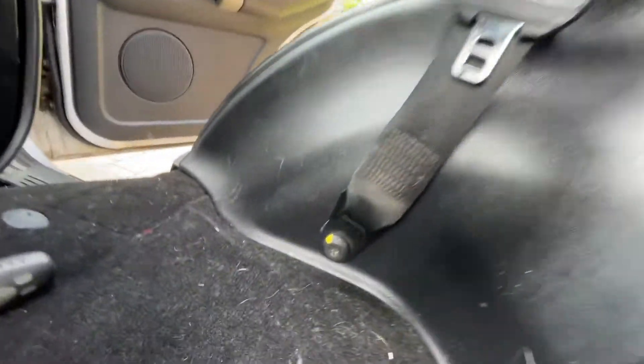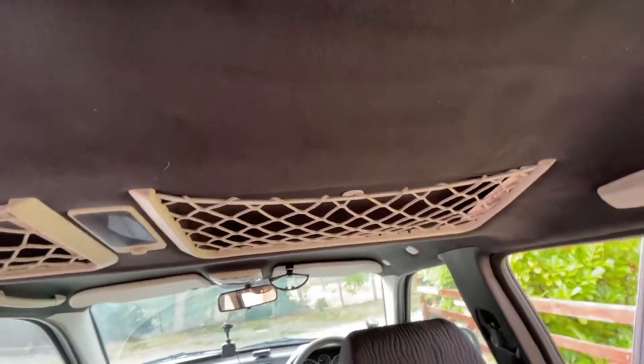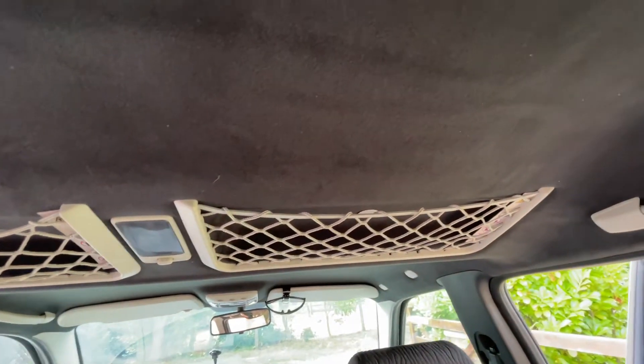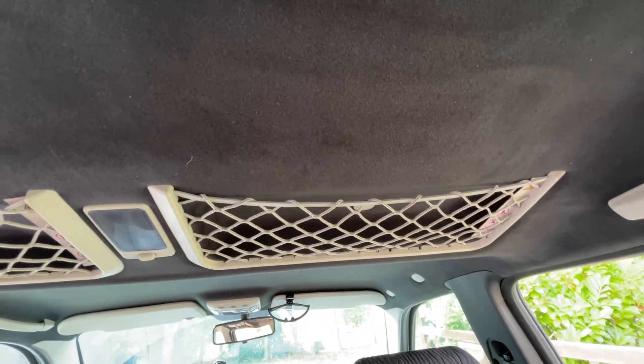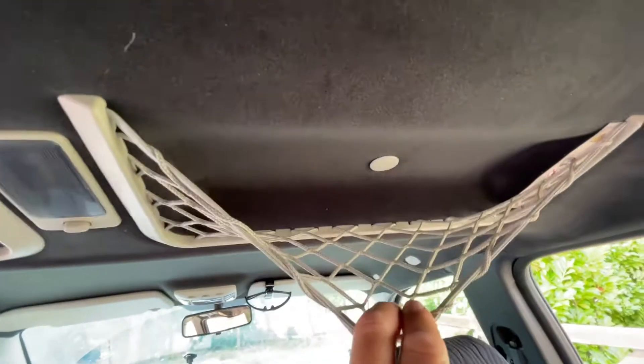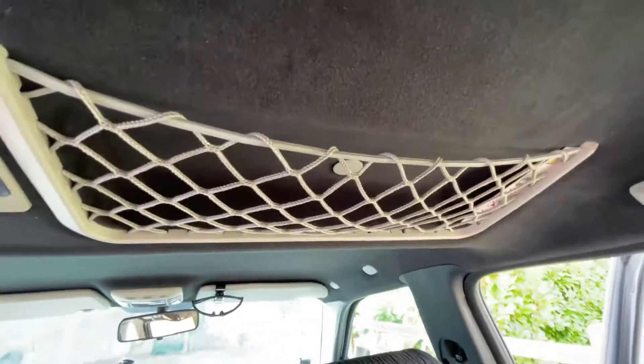You need to undo the seatbelts — that's a T30 — to get them out of the way. You don't need to remove anything on the cargo nets; they're just held with little plastic screws with a steel nut on the other side. Pull out the light fitting when you're ready to pull the roof out.